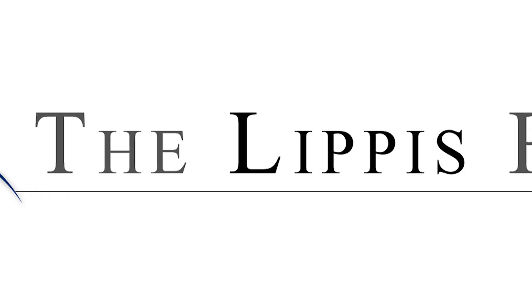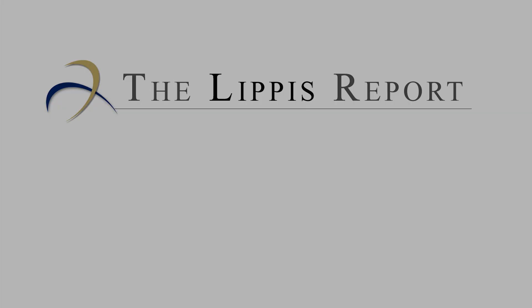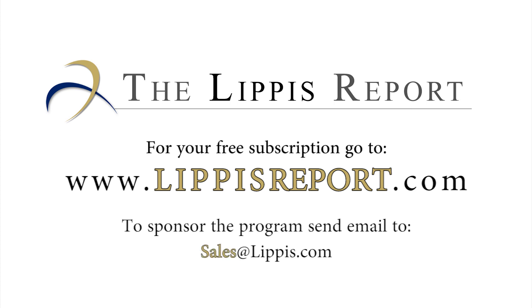We've been talking about the new Cisco Nexus 9000 power consumption test results with Thomas Scheibe, who is the Director of Product Management at Cisco. Thank you very much, Thomas. That concludes this edition of the Lippus Report — thank you for joining us. Look for us every Tuesday and Thursday. To get your free subscription to the Lippus Report newsletter, go to www.LippusReport.com. To sponsor the Lippus Report podcast, send email to sales@lippus.com.